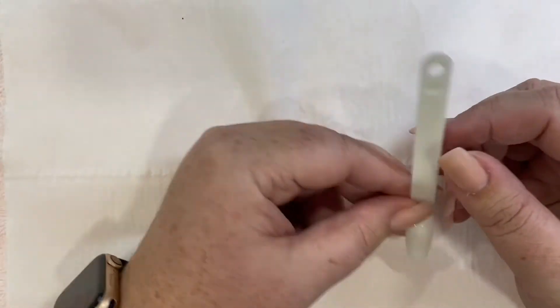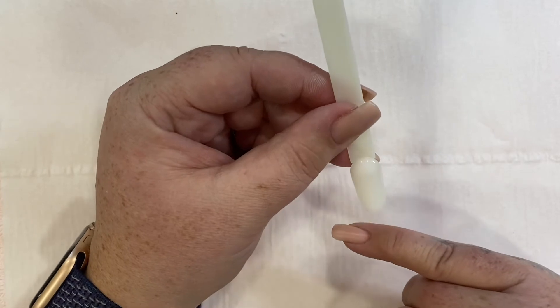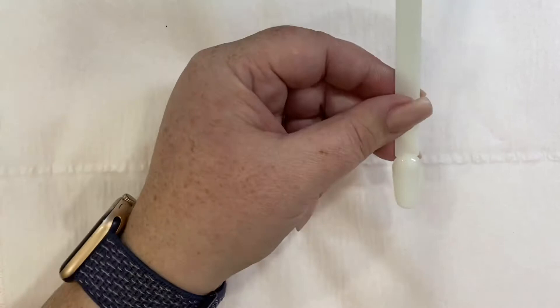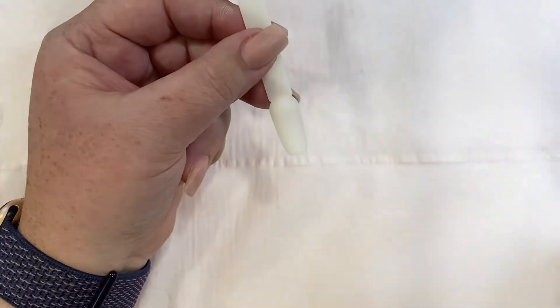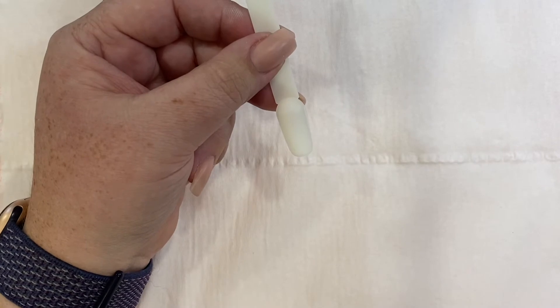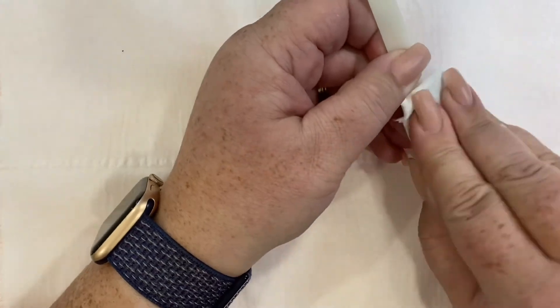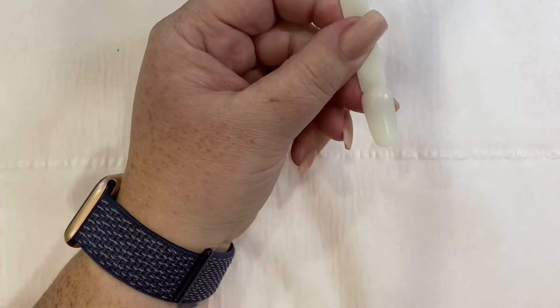If you'd like to look at the big screen at the front — take your nail tip. In the previous course we learned how to prep the natural nail using a buffer and taking off that natural shine, so you've already got that done. What you can do now is take some alcohol wipe and with a lint-free pad, just give it a wipe to make sure there is no oil, dust, or anything like that on your nail tip.